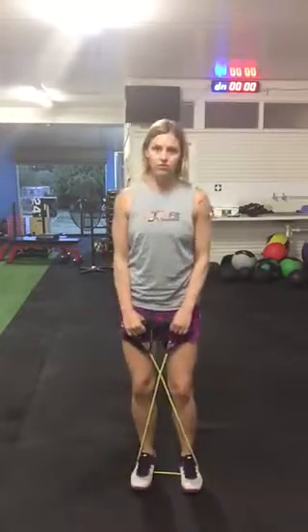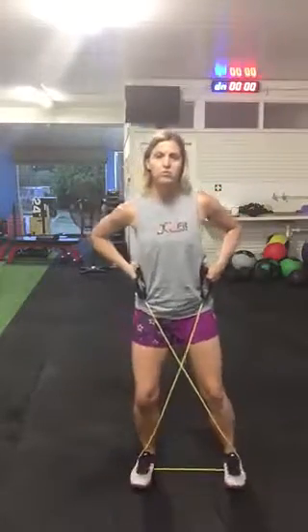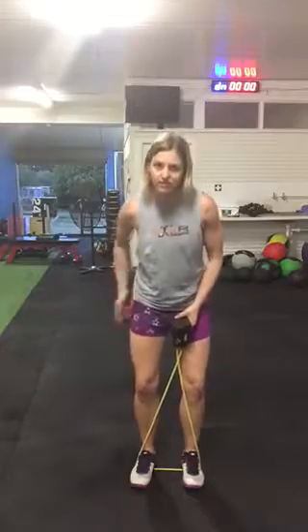Now that's the easier option. If you want it harder, pull the band up higher and that will put more tension on the band. If you want it harder again so you really feel this outer thigh, we might do a triple stomp.